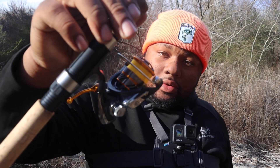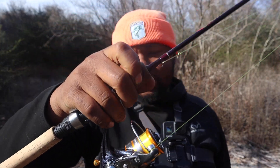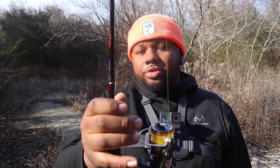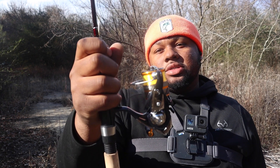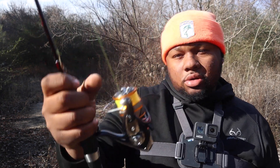We have a Daiwa Revos 1000 — I think I'm saying this right — and we also have a Kuma silo rod. This just gives me country vibes, like everyone has a granddad or a dad with a similar bluegill setup. The line we're using is four pound hi-viz gold Biostrand.